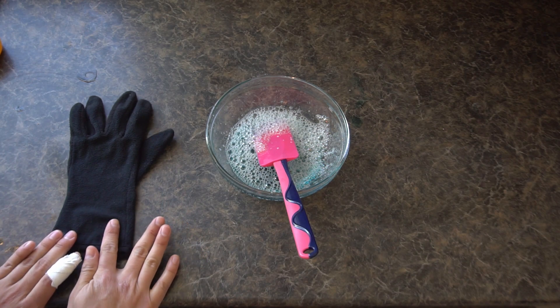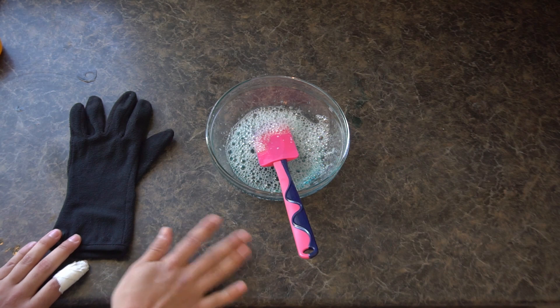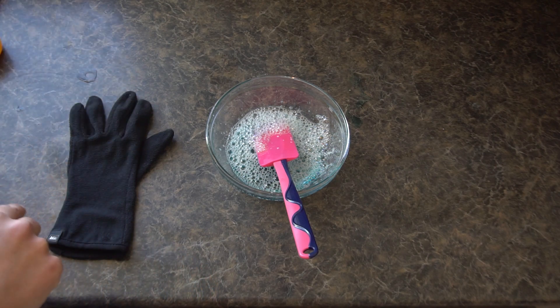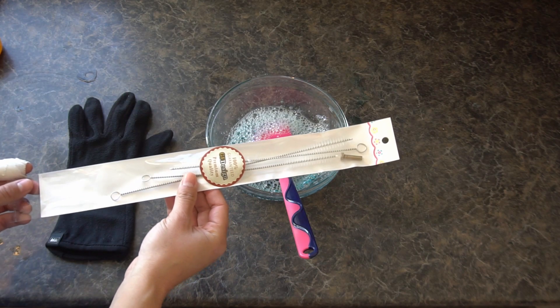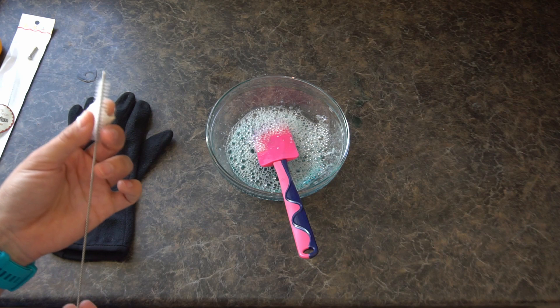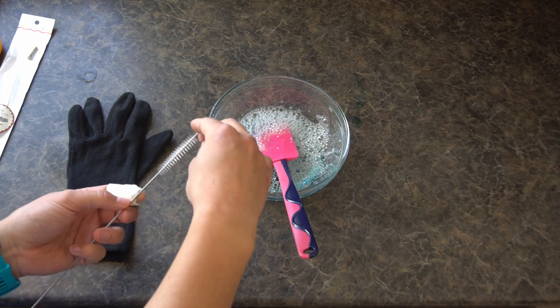Next you're going to need some kind of bubble wand. If you don't have a bubble wand, that is completely okay. The first way is to use a pipe cleaner — if you have an arts and crafts pipe cleaner, just fold it so there's a little circle at the top and use that as a bubble wand. I don't have arts and crafts pipe cleaners, but I do have some actual pipe cleaners for cleaning the straw on my CamelBak water bottle. I'd say use an arts and crafts one if you can, since this one has a fairly small bristle area so it might be a little bit tricky.